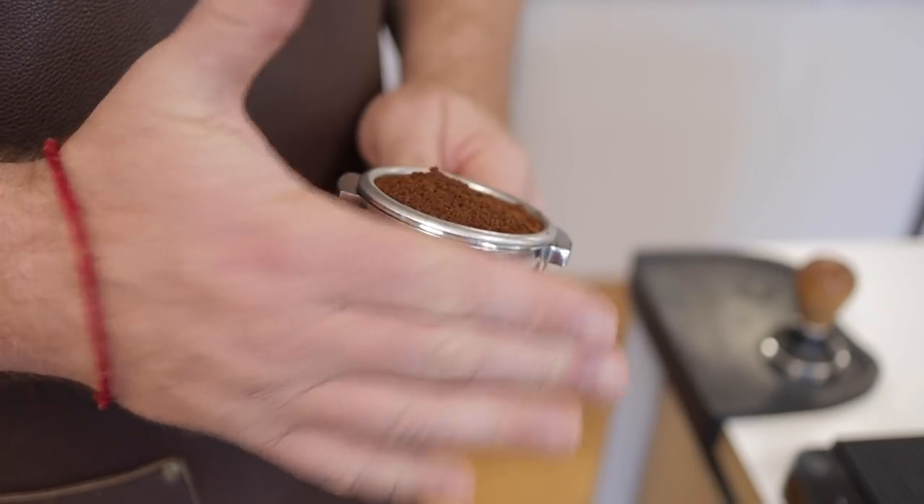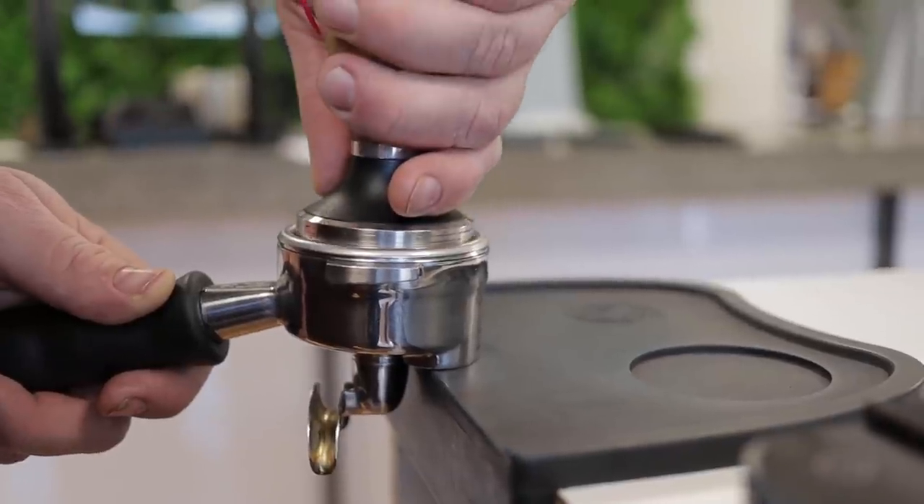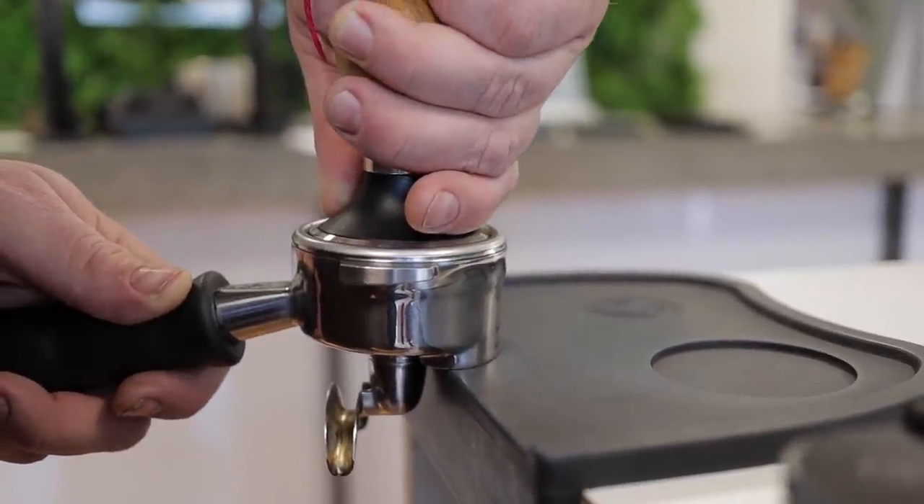Before we get into that, I should clarify that we are not looking into different techniques for distributing the coffee grounds. That is an important topic, and we'll take a look at that next time. Today we are just focusing on the act of tamping itself.